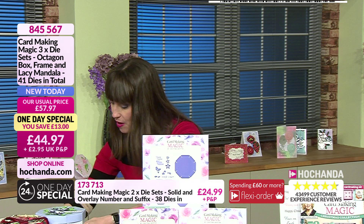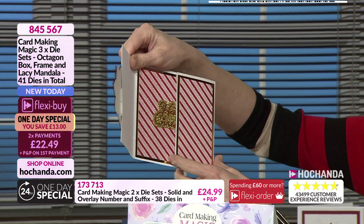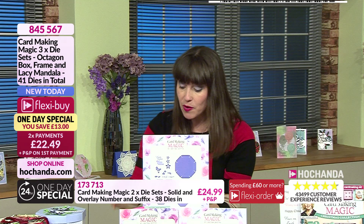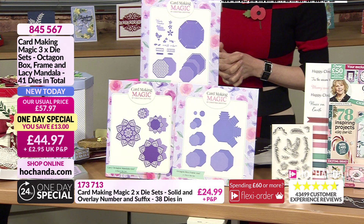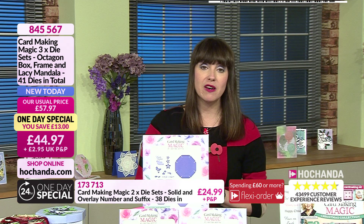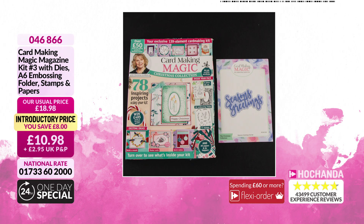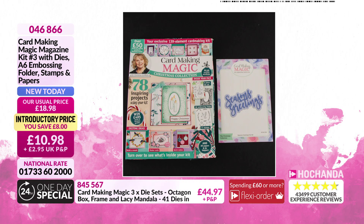And of course you can use all the extras for your cards as well — beautiful cards using the elements. You are saving £13, you can spread the cost with two payments of £22.49, or go for it outright at £44.97. Item number 845567. And the magazine: for £10.98 you've got 78 projects and £50 worth of bonus goodies — all relevant to the projects in the magazine. Item number 046866.